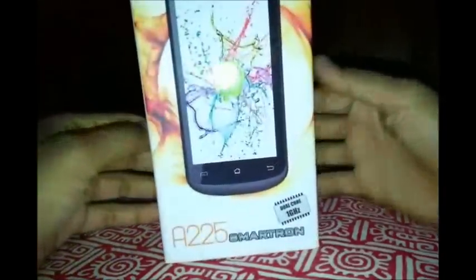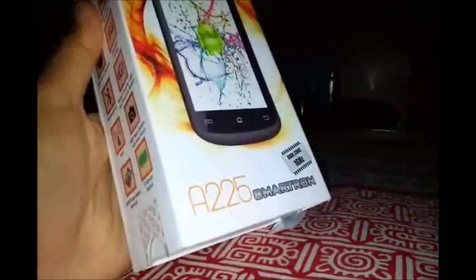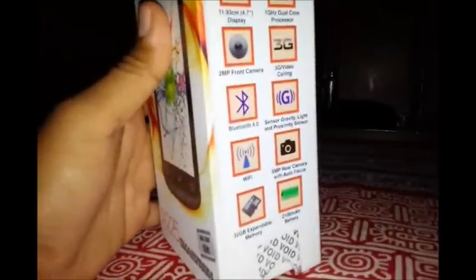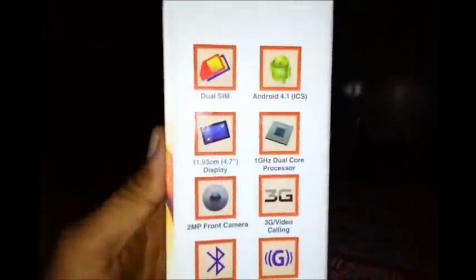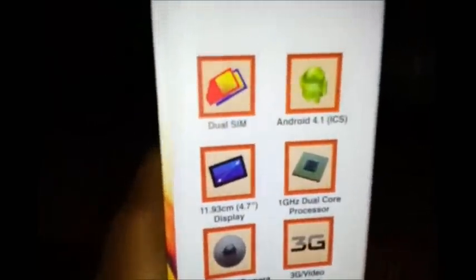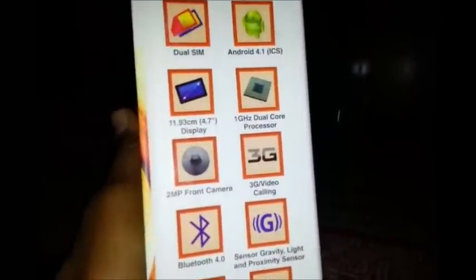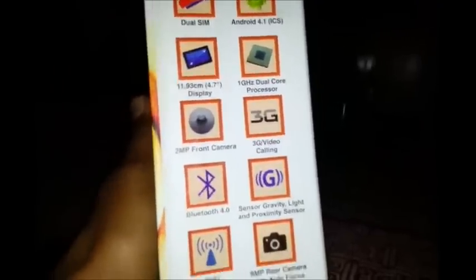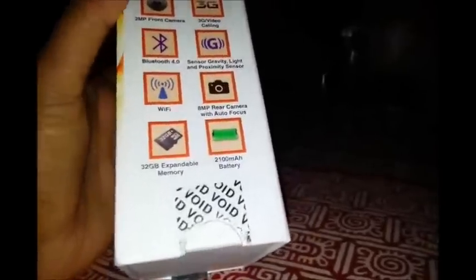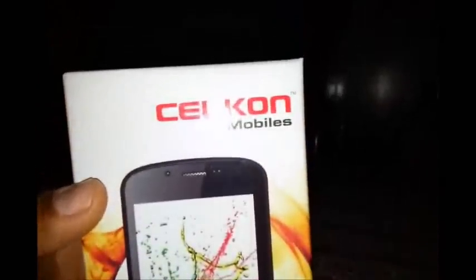Let me show you the box package of the device. This is how the box looks — it says dual-core 1 GHz right on the box itself. The goodies mentioned include a 2-megapixel front camera, dual SIM, Android 4.1 Jelly Bean, 1 GHz dual-core, 3G, Bluetooth, gravity, light, and proximity sensors, up to 32 GB expandable memory, and a 2100 mAh battery. It's the A225 smartphone from Cellcon.